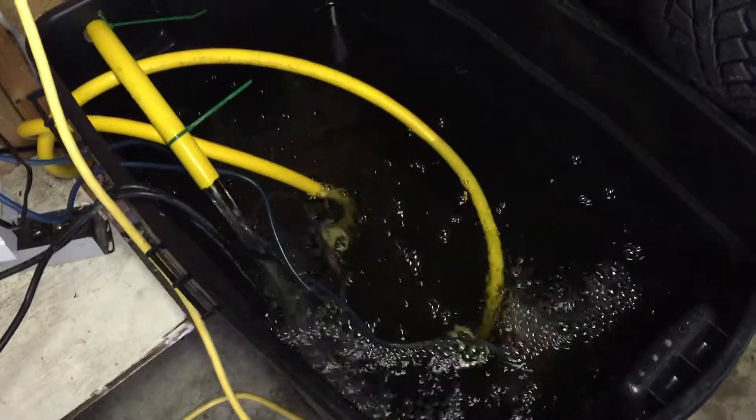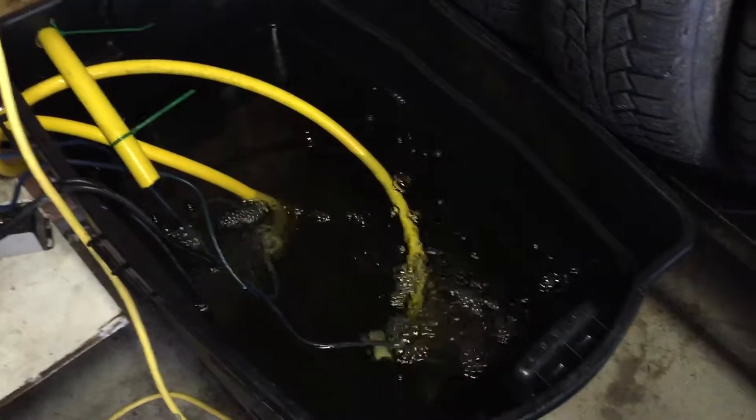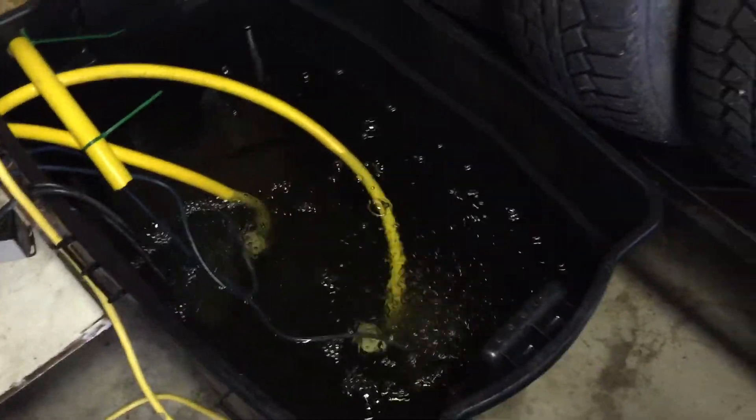Another reason I have the sump pump set up this way is to keep the water a little bit cooler rather than having it out in the sun warming up. So my sump pump is a 12-volt sump pump.